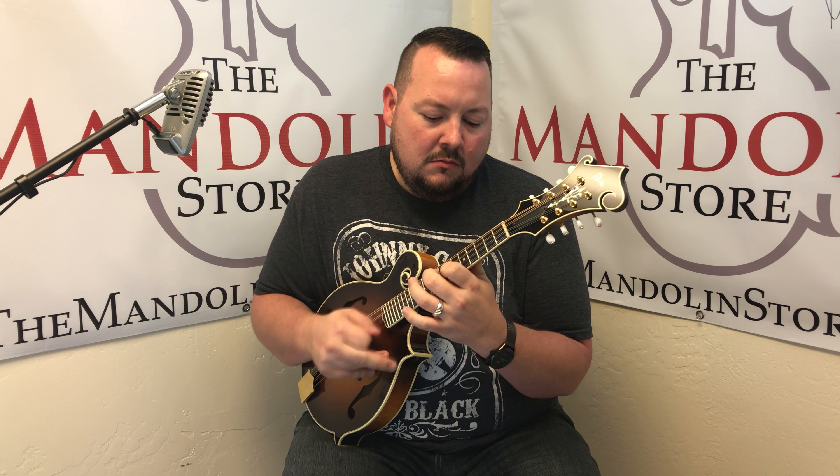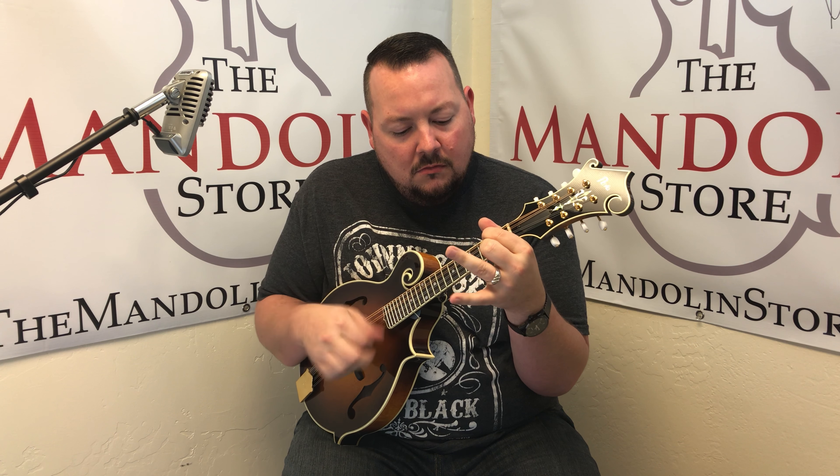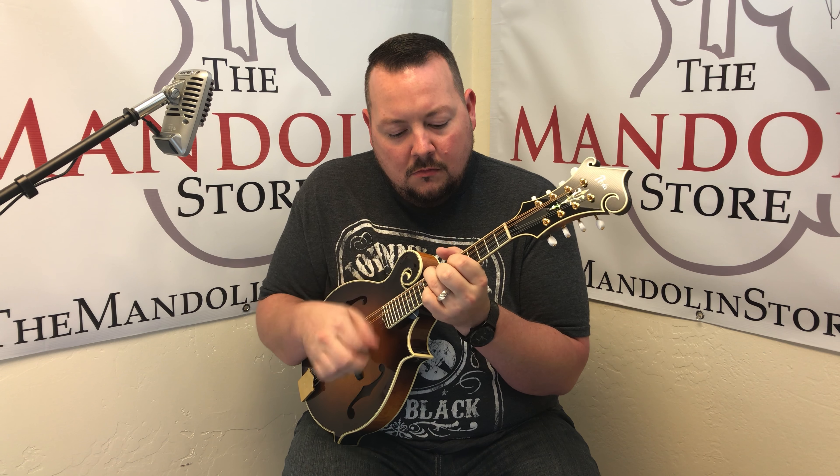Hey, welcome back to the mandolin store. It's been a long time since I've been here. It's good to be back with you. Today we're going to take a look at the Pava Pro Mandolin. These are built down in Austin, Texas in the Tom Ellis shop.